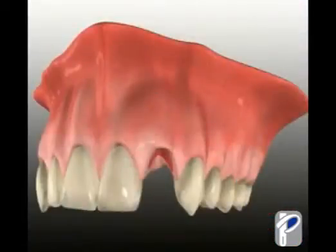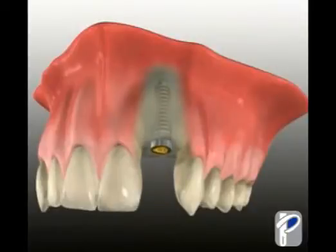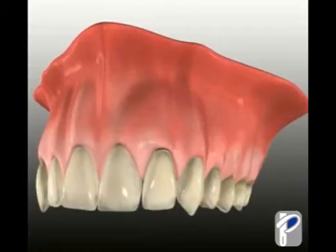Replacement of missing teeth with Nobel BioCare implants means no drilling down the adjacent teeth. Your doctor simply places the implant, the abutment, and then the crown, giving you back full functionality and a reason to smile.